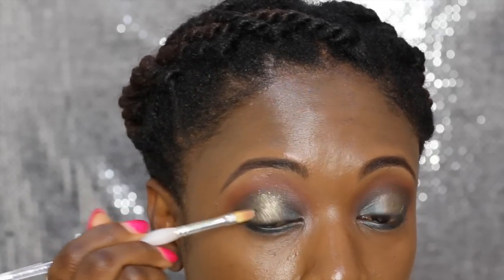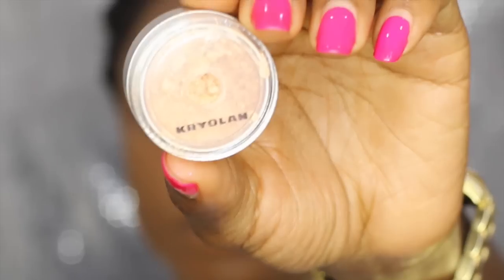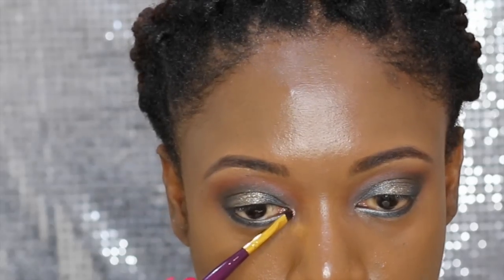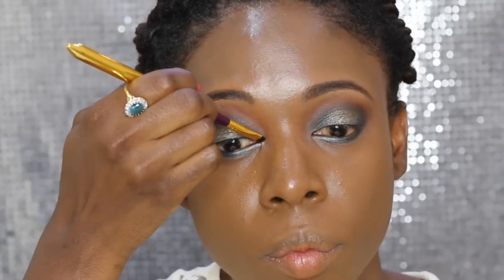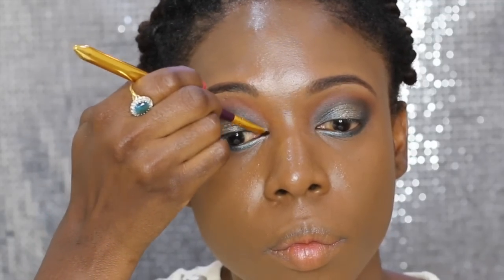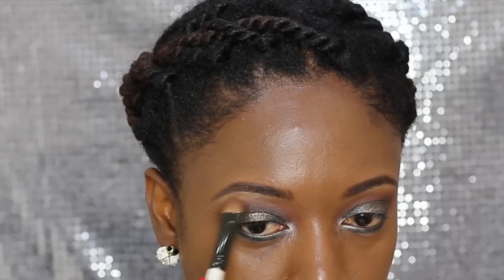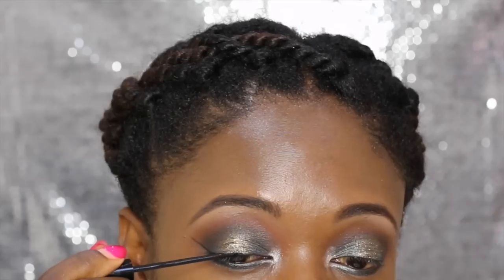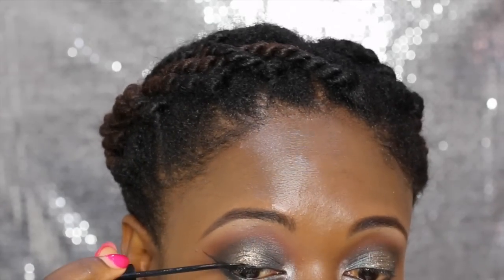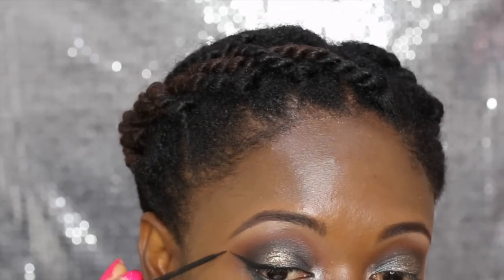I apply the pigment making sure it's intense on the middle of my lid, then blend the crease to tie everything together. I take a Kryolan eyeshadow and apply it at the inner corners to open up my eyes, since I used a dark shadow on the lid and have small eyes. Then I apply an eyeshadow on my brow bone in the same color as the concealer used to clean up the brow area.